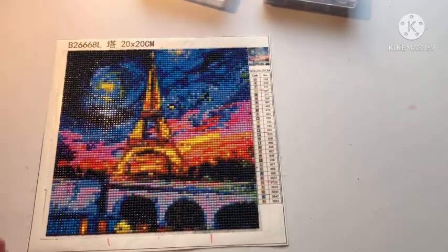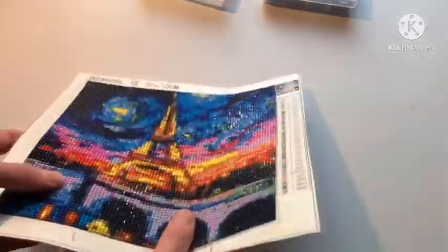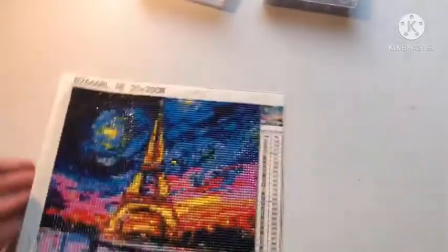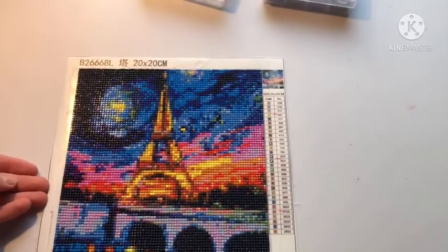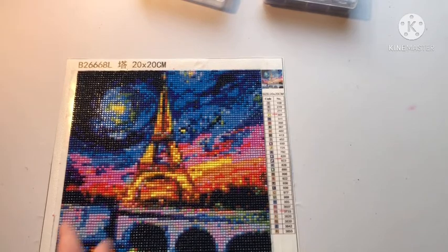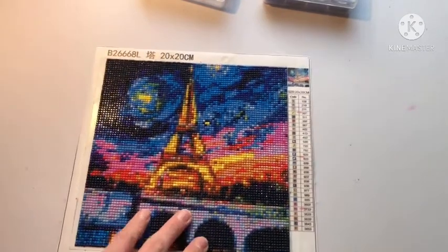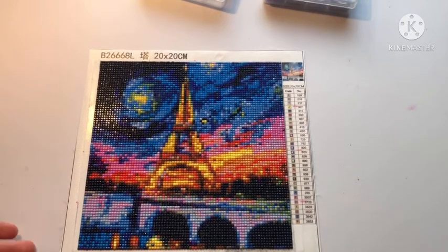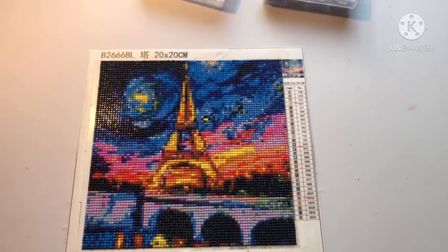This is her first canvas that she ever completed, and she really did get the drills into the little squares. My mom likes confetti — we've covered that. Here are the things I noticed from a third-person point of view about the square.